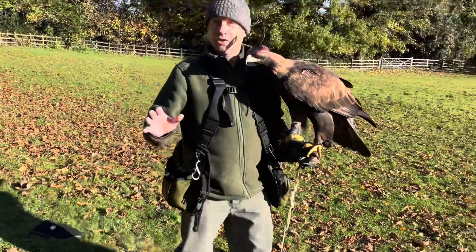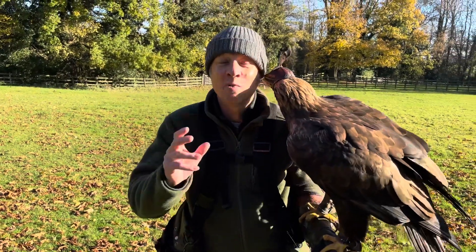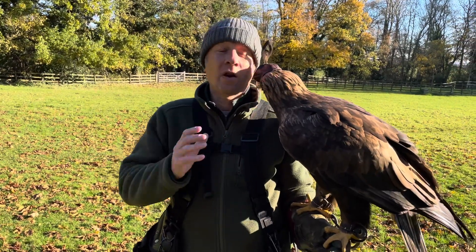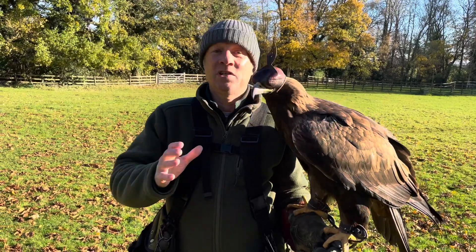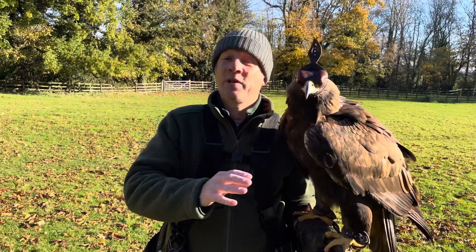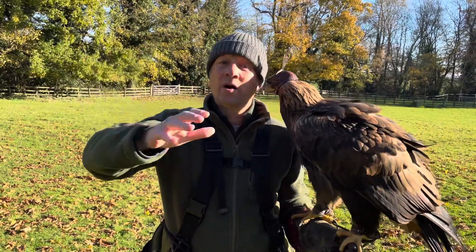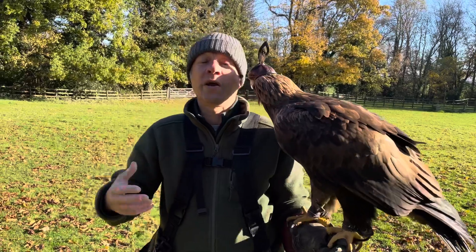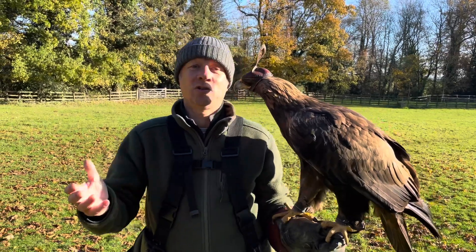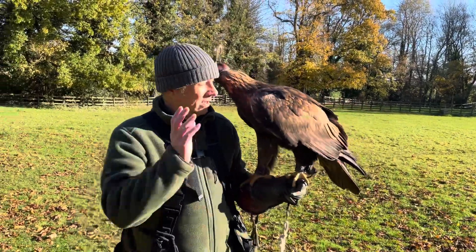It doesn't matter to me if he sees the food in the glove — this bird isn't going to be following on. When I recall him he might get a chick leg or he might get a whole chick depending on the effort he put in. Golden eagles will work for the same size of reward as any Harris hawk will — they'll work for a chick leg all day long. Crazy but true.